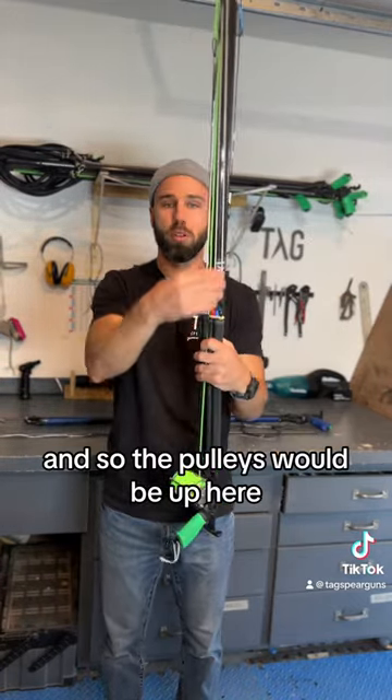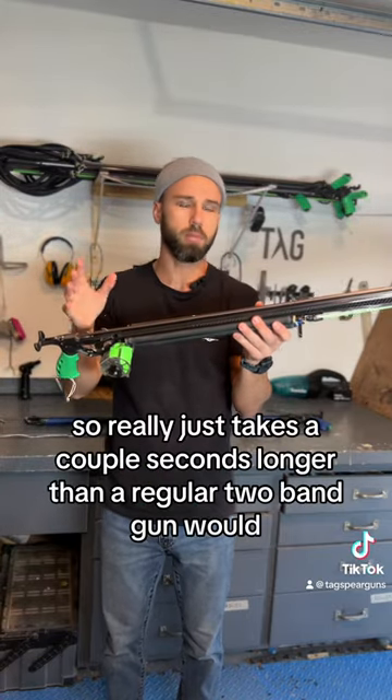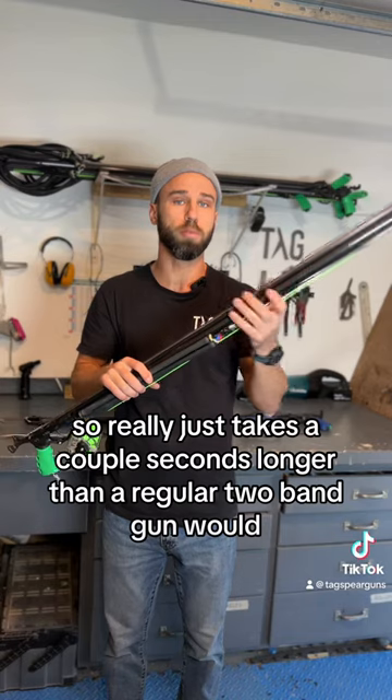The pulleys would be up here once the gun is loaded, so it really just takes a couple of seconds longer than a regular two-band gun would.